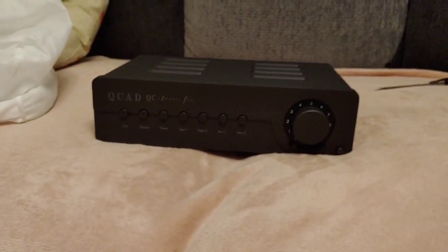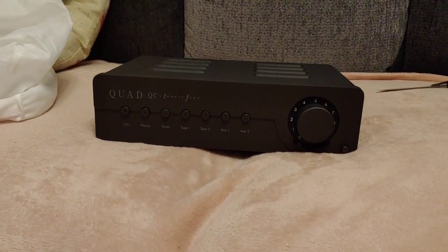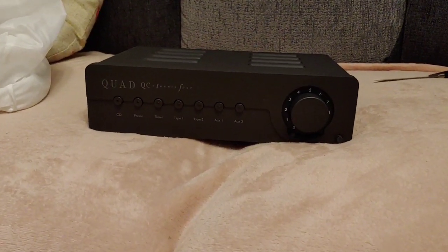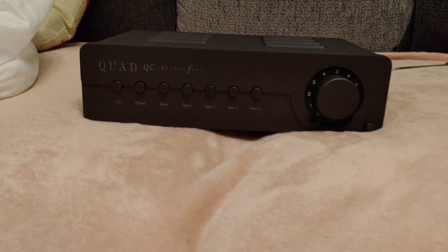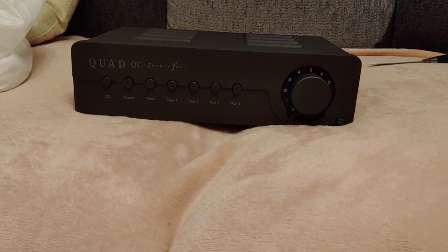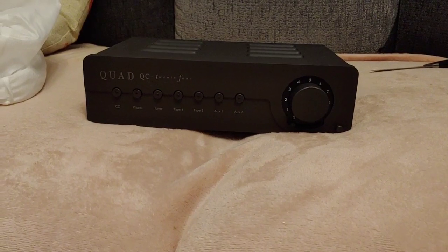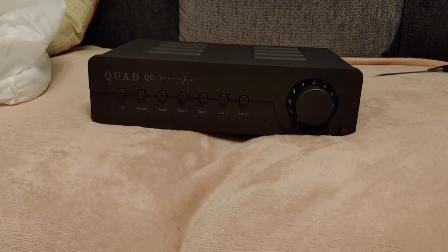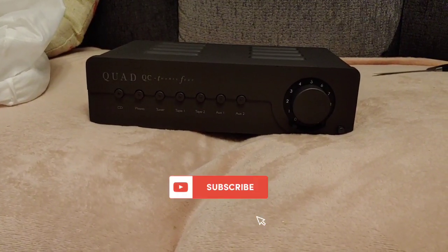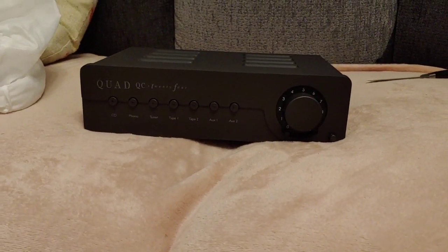This is going to be my last purchase for a long time — the wife is already on my case. I'm going to get this set up and I'll do a total review on it once it's all up and broken in and running lovely. Thanks for watching another Tweaky Man video — if you're new to the channel, don't forget to subscribe, give this video a like, and press that notification bell so you're notified every time I upload a video.